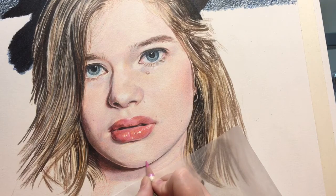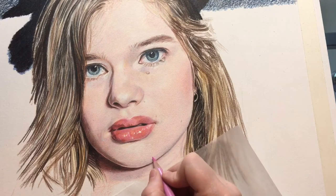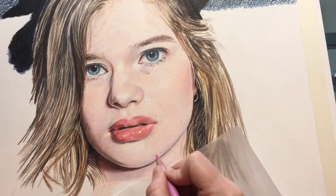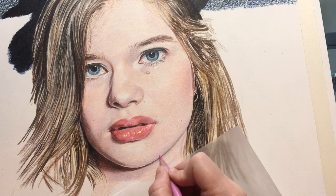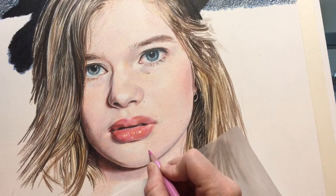Even though it might look like I'm done with her skin at one particular point, I'm not really done — I don't know what the final outcome is going to look like until after I pull in all the hair around her face and the dark background. The background gets kind of monotonous just filling in all those little tiny black areas, so I start moving around and adding color to the skin just to not be doing the same thing over and over.